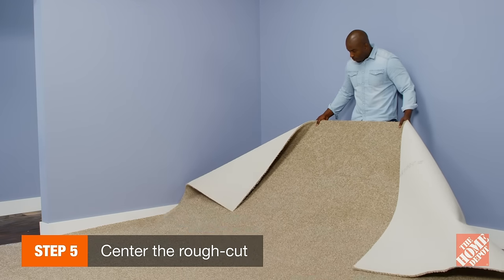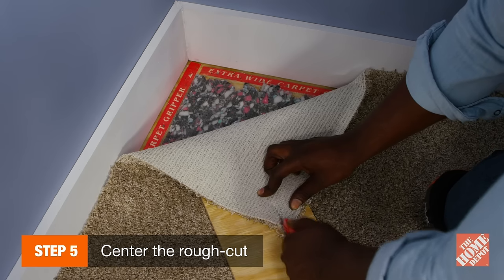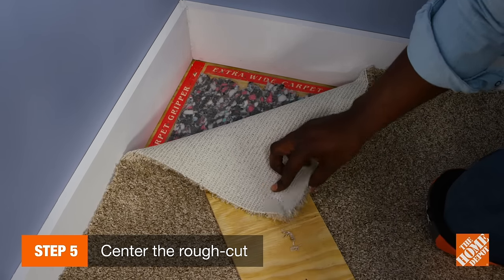Flip the carpet over and center it in the room. Using a carpet knife, make relief cuts at the corners to flatten the carpet out.